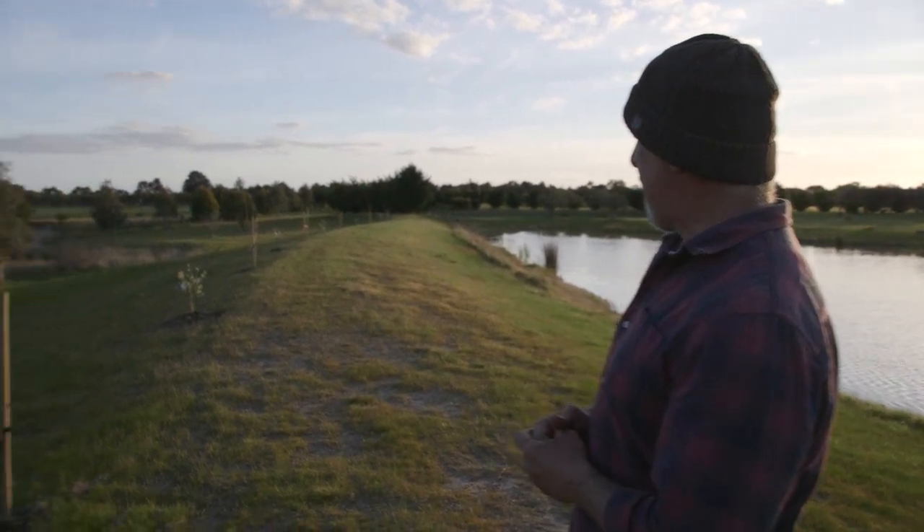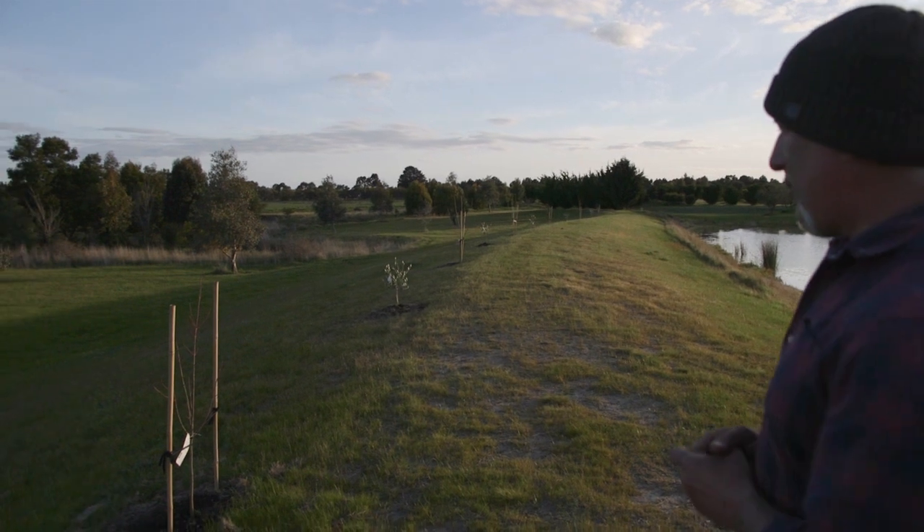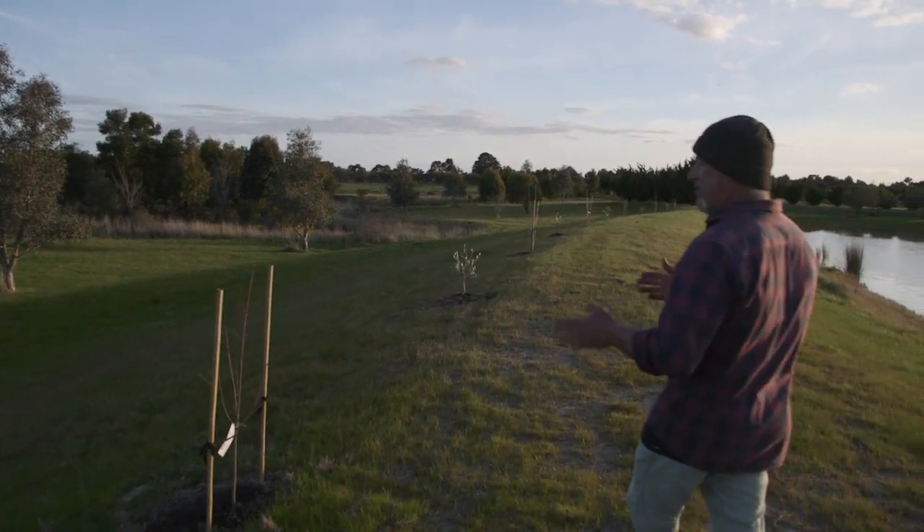If you remember in the previous episodes or little filmings that we've done, I planted maples and olive trees alternating.